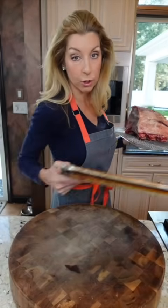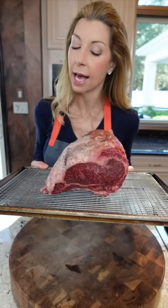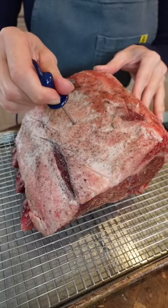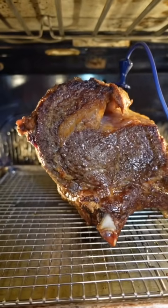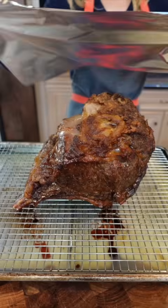No low temp for this big one — into the oven at 350 degrees until it reaches an internal temp of 120 degrees from medium to medium rare, about 16 to 17 minutes per pound. Let it rest 30 minutes.